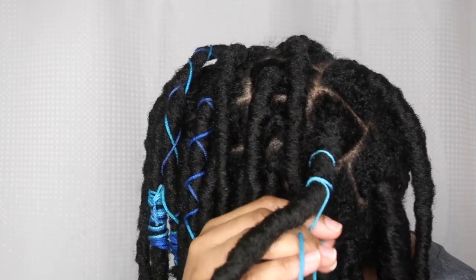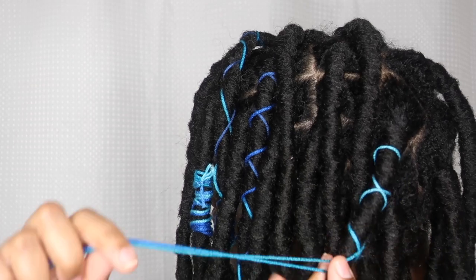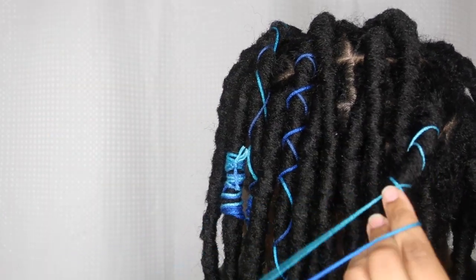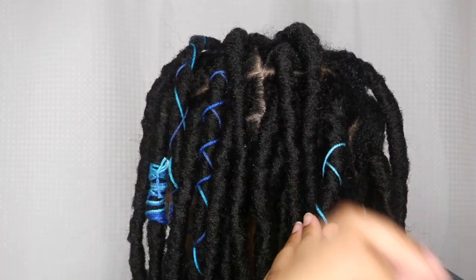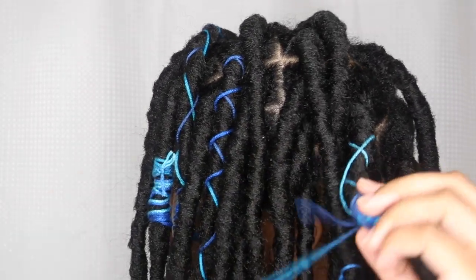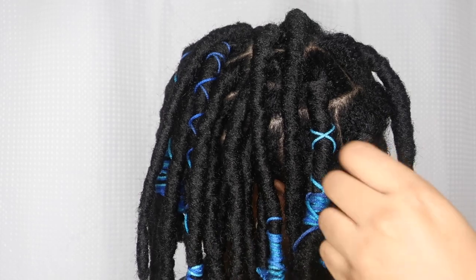What if I wrap it just halfway? I did the crossing thing halfway and then wrapped in the middle. I love these — I think this is my favorite one to do. I'm going to do another one of those in the back.